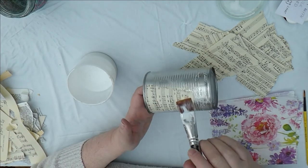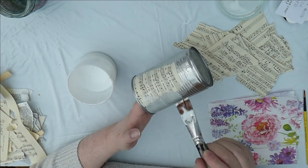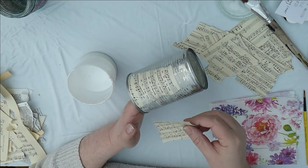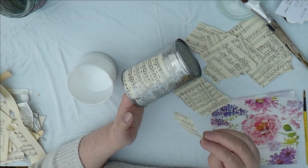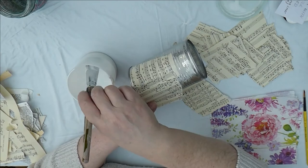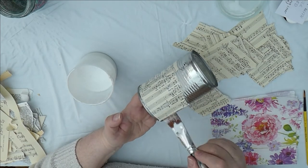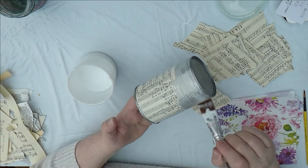Your first piece is always the most difficult to get on. I tend to put my hand inside the tin can because it's easier to hold and you get less sticky. We're just going to keep going around putting the music pages on. Try and get a piece that's fairly straight at the top so it echoes the top of the tin can. I don't tend to worry about which way the music paper faces — it can be upside down or the wrong way around; it doesn't matter because it's just a background, your first layer.